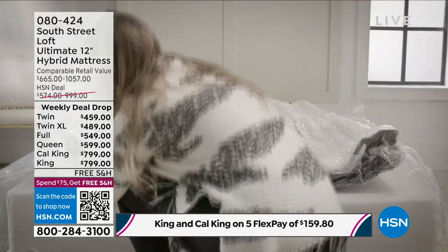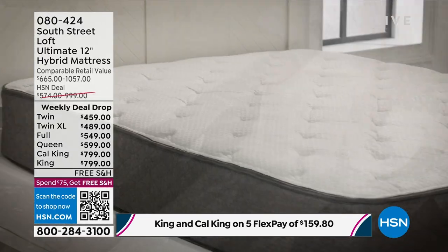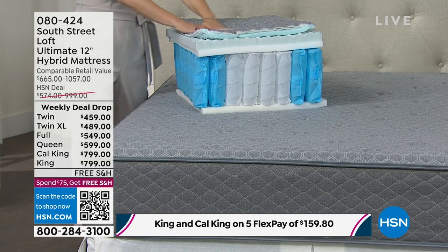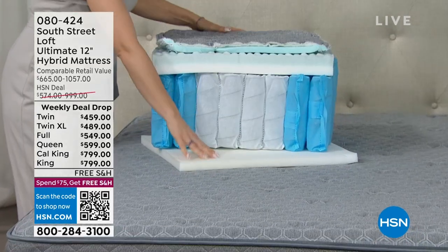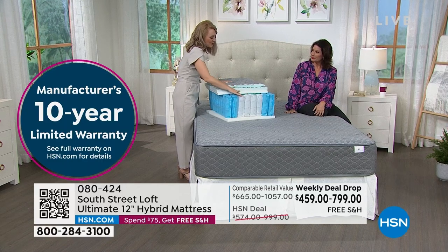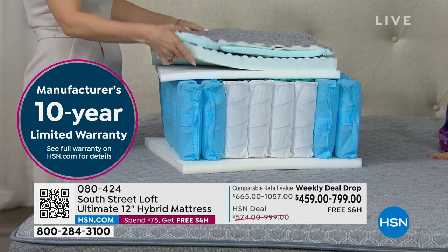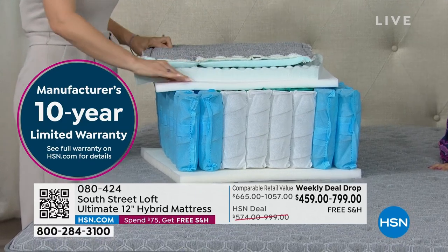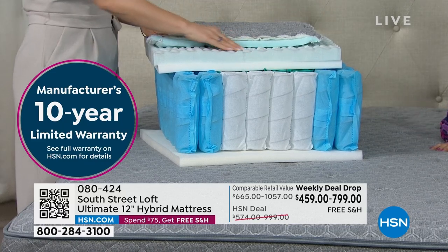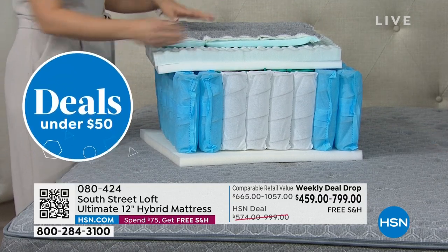You know how expensive it is to mail tiny packages these days — yet you've got a mattress coming to your front door for free. This comes with a 10-year warranty so you won't keep buying another mattress. Think about where you'll be in 10 years — it's exciting to have something of such high quality for that long. Consider your college student too — most dorm mattresses are barely a layer. Switch that out for a twin XL with real technology.